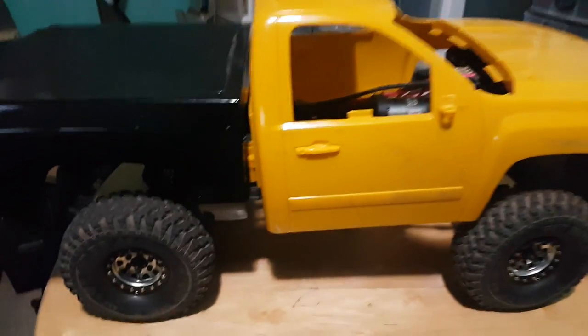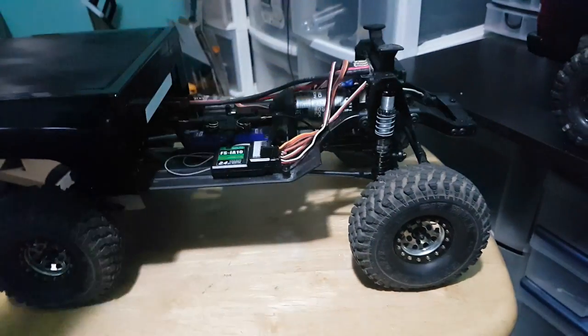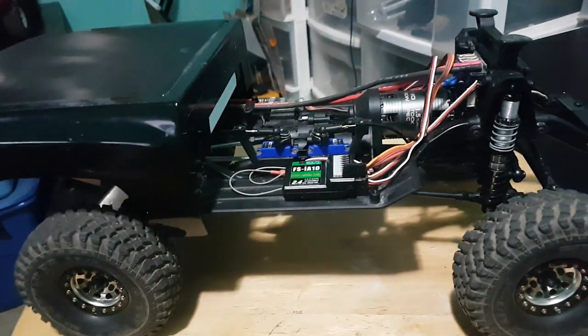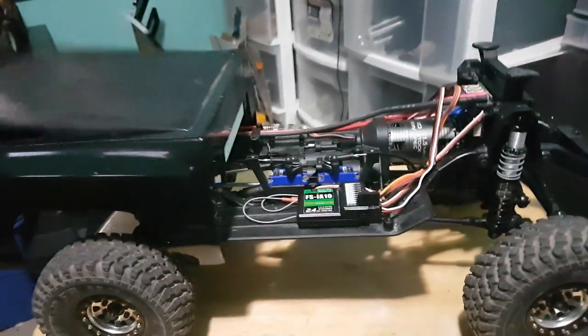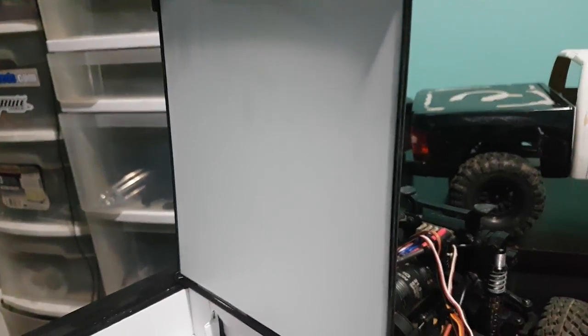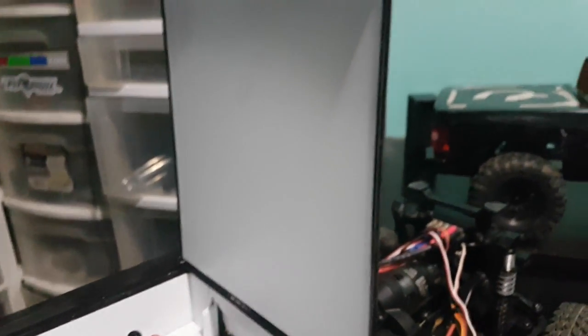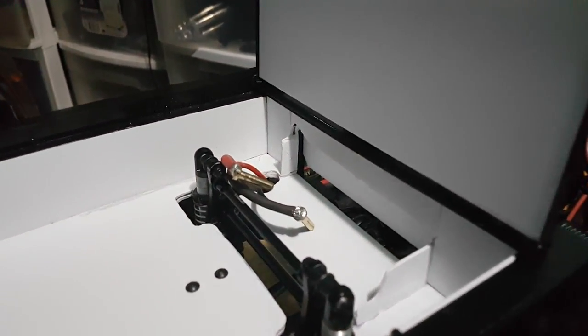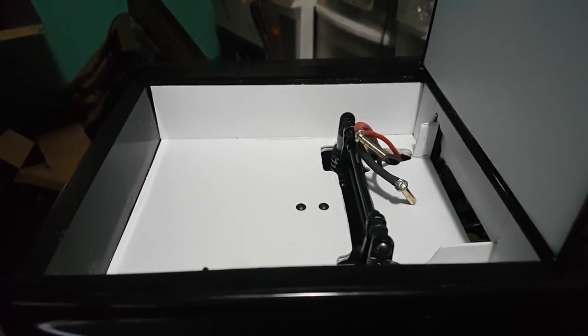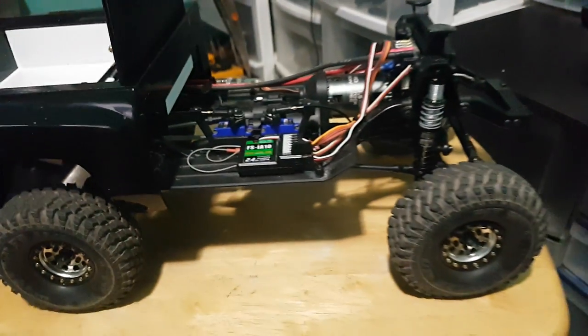I know you guys want to know about the crew cab more, but a lot of changes have been done to this one since the last video. As you can see, the box is actually mounted to the chassis, all the styrene work is done, the battery holder and everything in the back is a hundred percent done. I reinforced the tunnel cover with some more styrene just to stiffen it up, and that's where the battery sits.